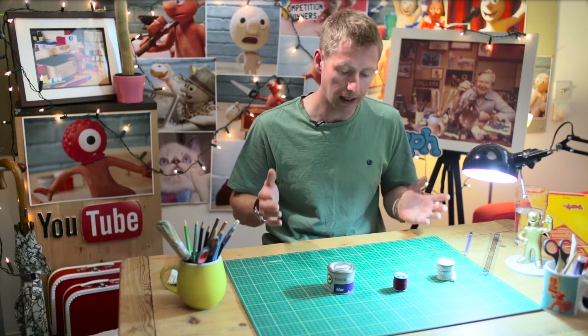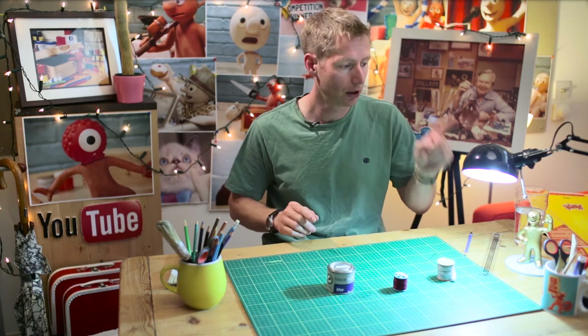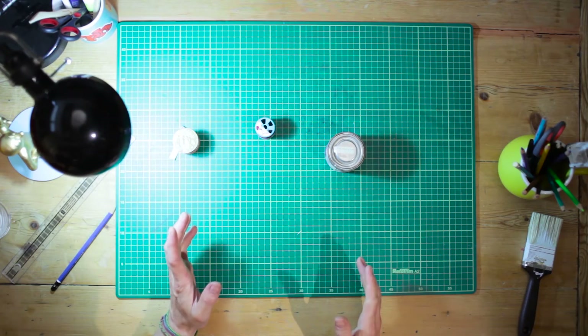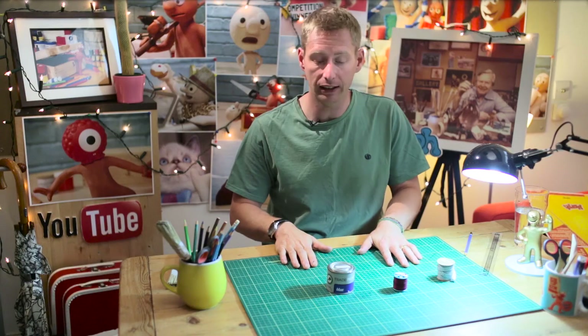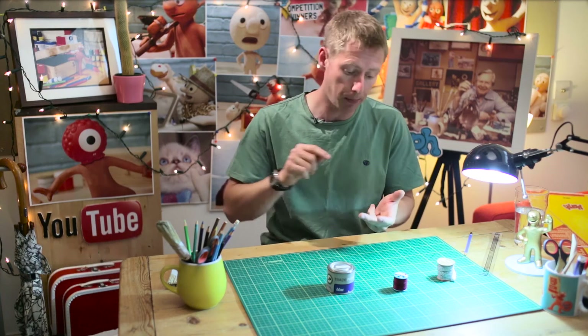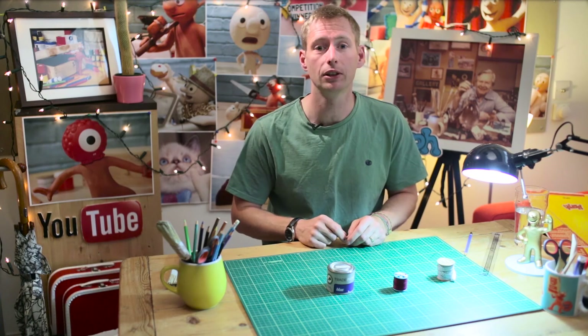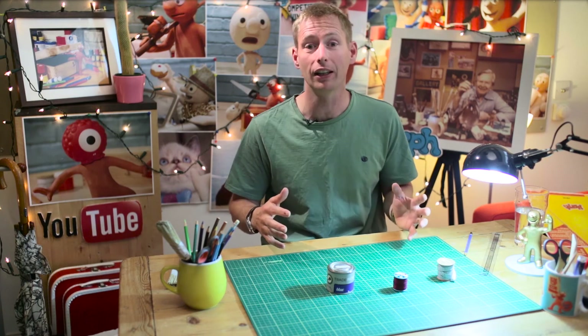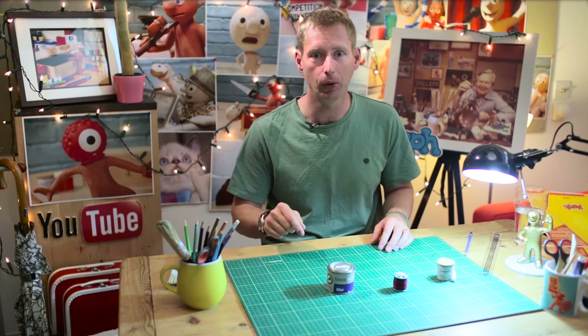So that's the top tip for today: lighting. Use an angle-poise lamp, draw the curtains, and you should be all set. Don't forget tomorrow's tip number four. For more details about entering the competition and about the Morph channel, look in the description and click on the links. There are absolutely no rules to making animation — you can animate anything you want with anything you want. So the most important thing is to have fun.